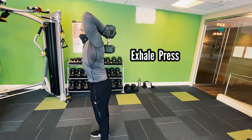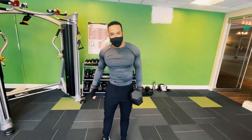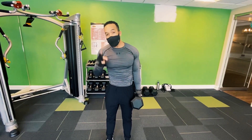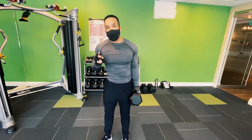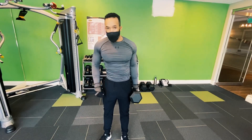Inhale. Exhale on the press. And that is how you do the overhead press properly and safely. Make sure you push yourself until you can't achieve even one more good rep with perfect form.